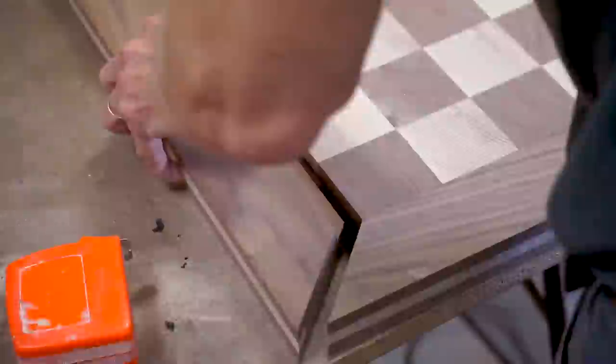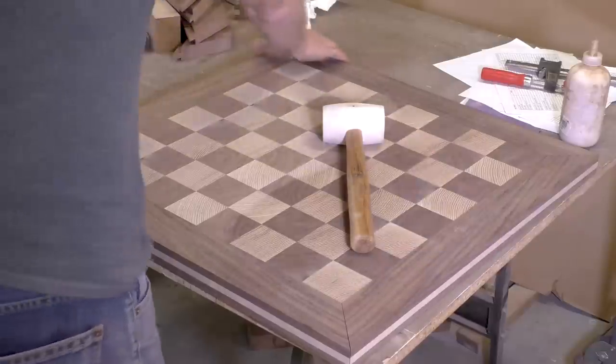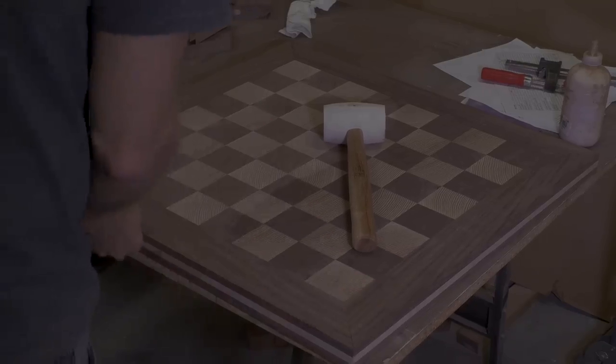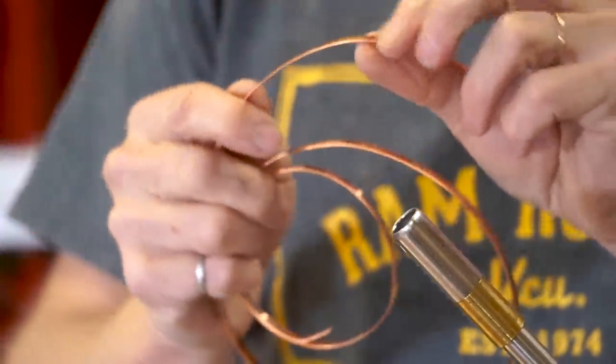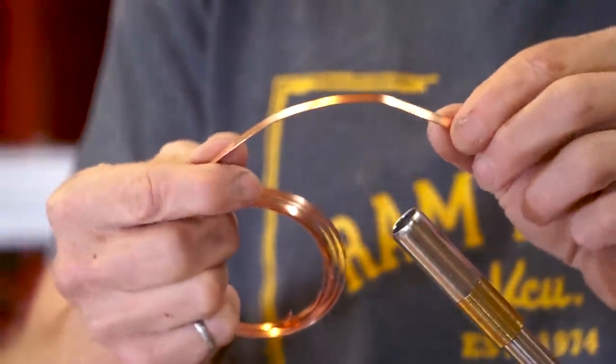The thing that's going to be unique about this chessboard is that I'm going to inlay the client's initials in the corner of the frame, and I'm going to do that using copper. I have this 21 gauge copper that I'm going to use for the inlay, and when I read some of the reviews on Amazon before I bought it, some people said that it was too hard to bend easily — and they were absolutely correct. I also have this 24 gauge copper that really is easy to bend, but it's a little bit too thin in my opinion for the visual appeal.